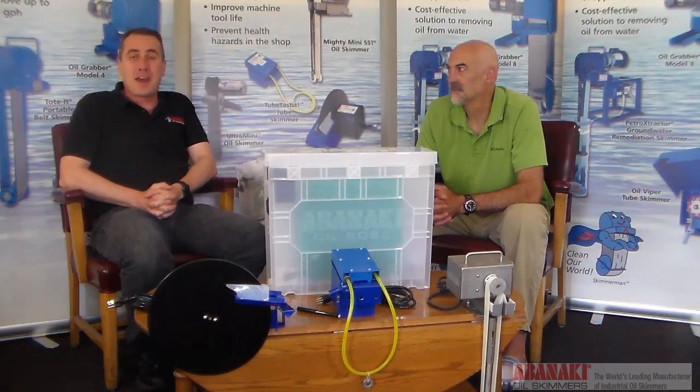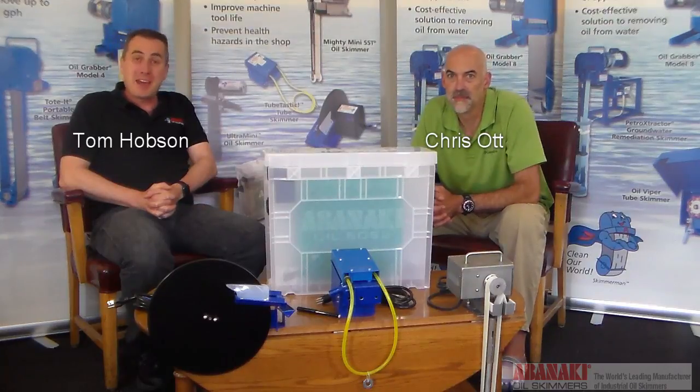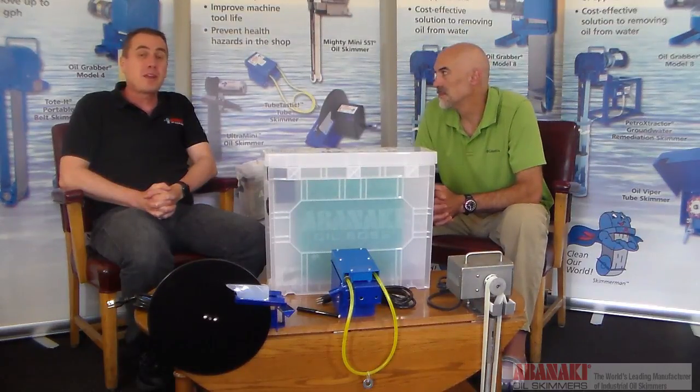Hello and welcome to this edition of Ask Skimmer Man. I'm Tom and I'm Chris. Today we're going to tell you how to choose the right oil skimmer for your machine tool's coolant sump.